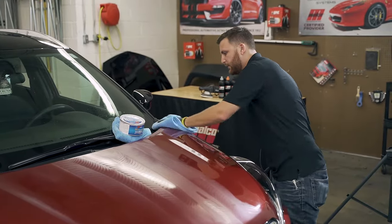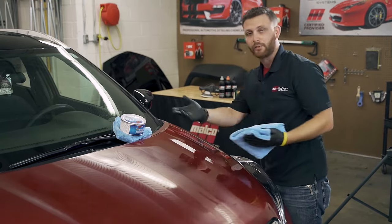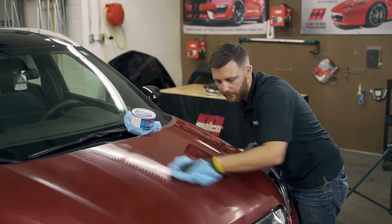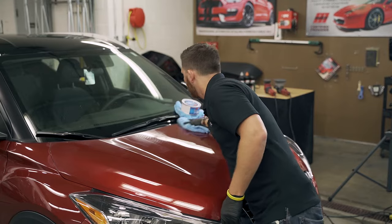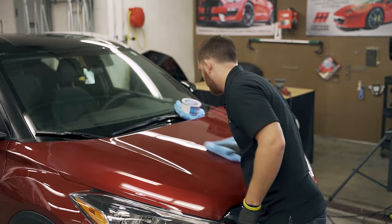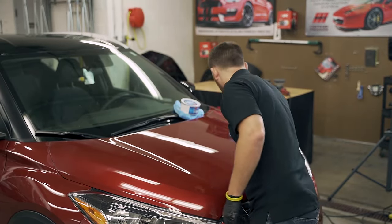You can see by keeping it nice and thin — this is a paste wax — I am not fighting to remove this product. The more you have to fight, the more chance you run of adding a mar or scratching the surface that you're working on.